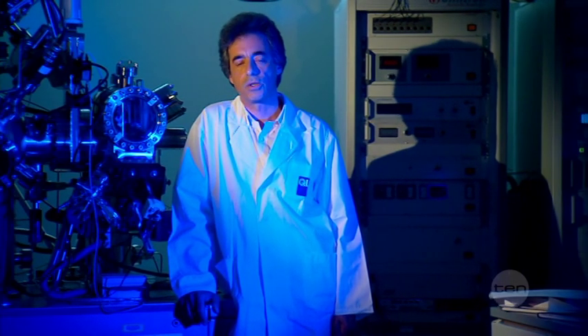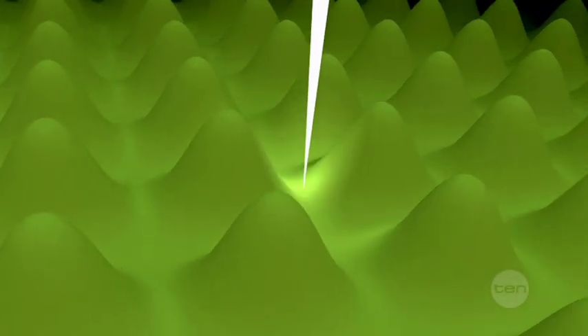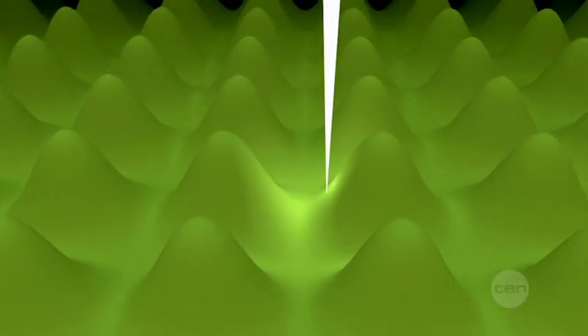Then a voltage is applied to the needle in order to create an electrical current, and we control the distance between the needle and the atoms by controlling this electrical current. The needle then moves back and forth across the sample, and as it moves, measurements are continuously taken, allowing us to map out the shape of the atoms.